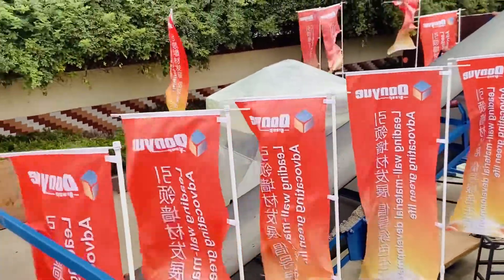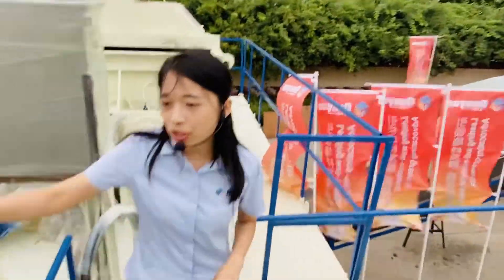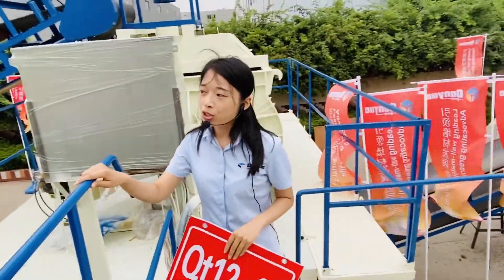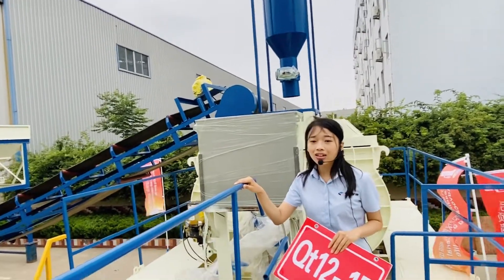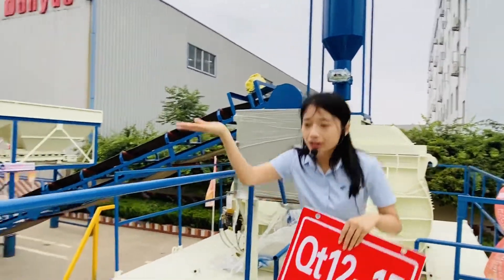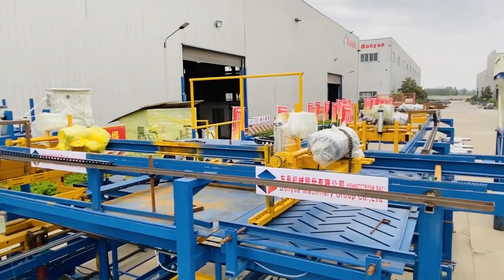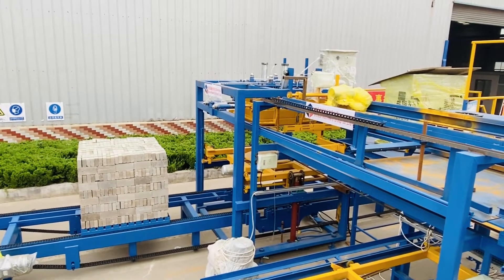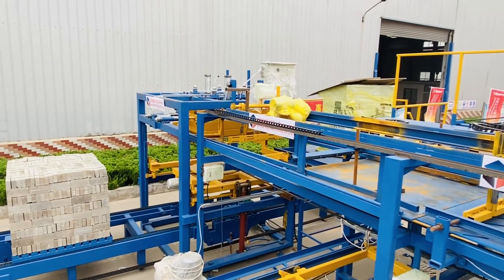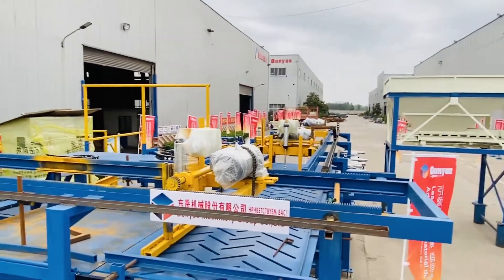Now we come to the last part, which is the strapping machine. This is used for packing the finished blocks, as we can see clearly here. It's fully automatic, and the packed blocks can be directly transported to the customer area, saving labor costs.